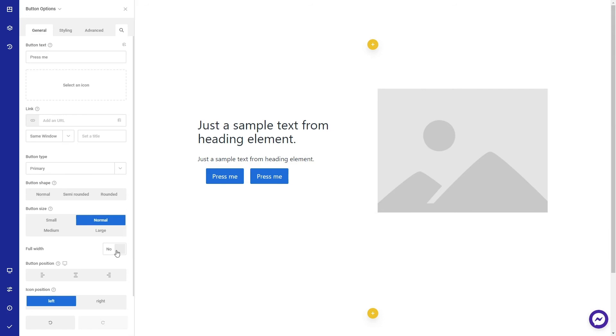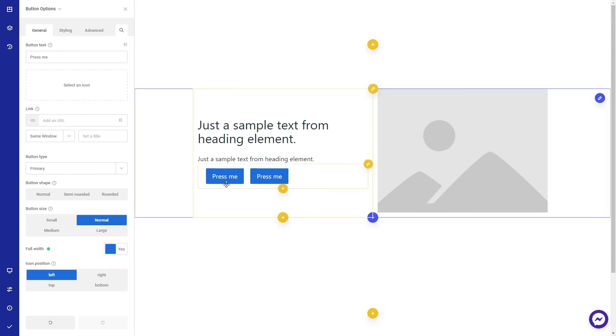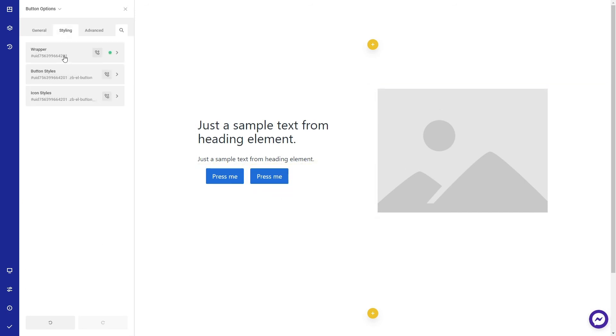If you want the buttons to be full width, go to the general tab and check full width. Do the same for the second button, then remove the auto width from the button.